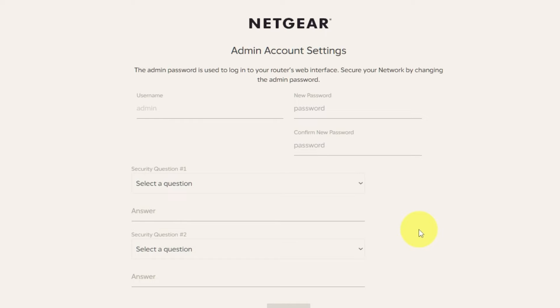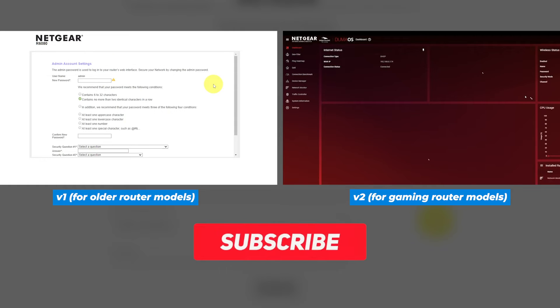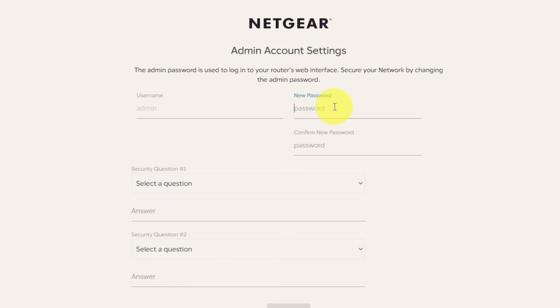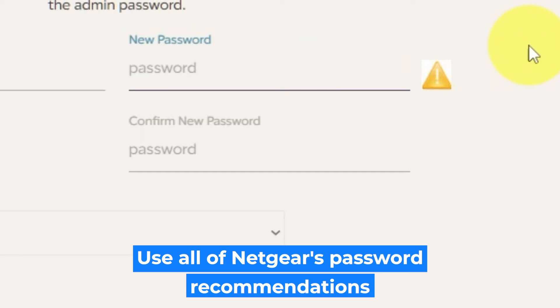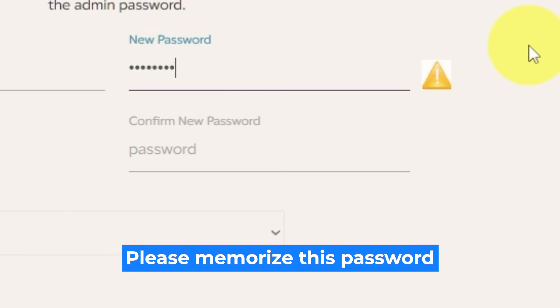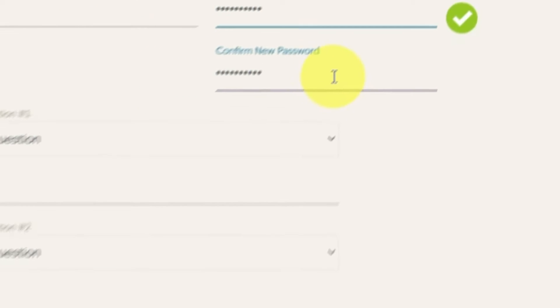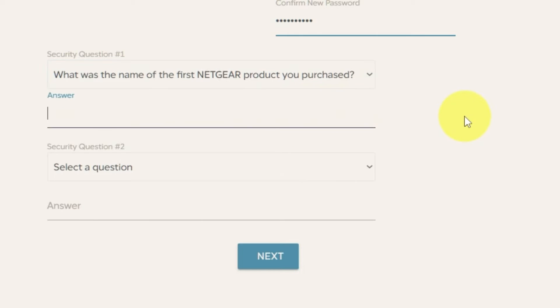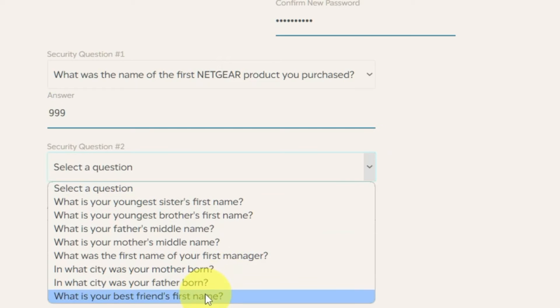If the settings on your router don't look like mine, then your router has a different firmware. I made a video for each kind of firmware — you can find all the links in the description down below. The first thing you need to do is set up a new password. The password for the admin is used to log into the web interface of your router. Pay attention to the password requirements. Write your new password in the first field and duplicate it in the second field. The next step is to select two security questions and write answers to them — you will need them in case you need to reset the admin password in the future.